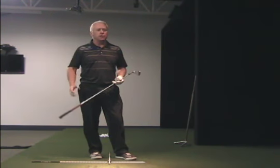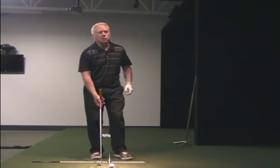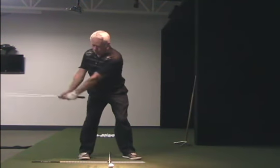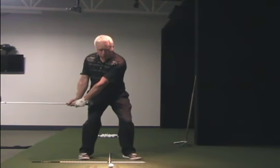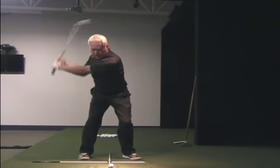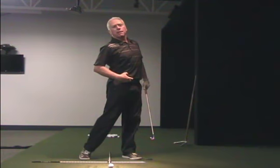Perfect little drill to work into as well. You're going to hit some misses. You may want to just use half a club to start with. Take your setup, your usual one-to-two position, and then from there, squat down a little bit and feel like you cock your shoulders. As you're traveling down, push up.